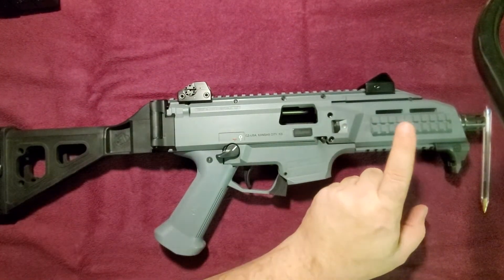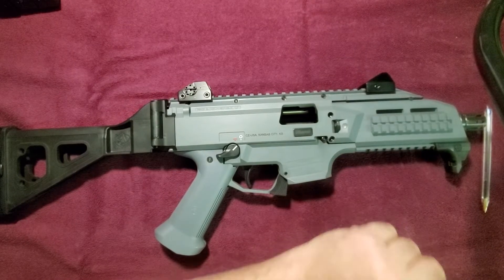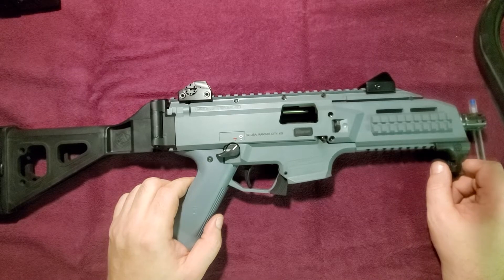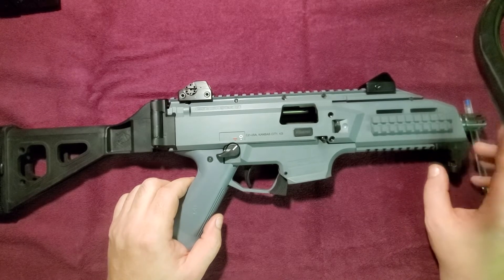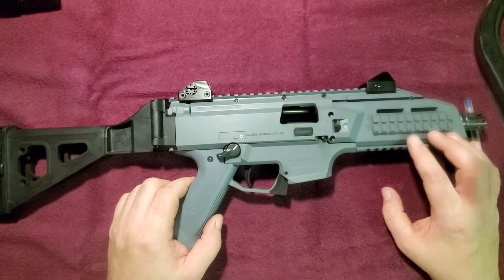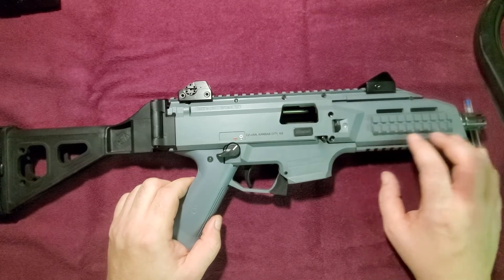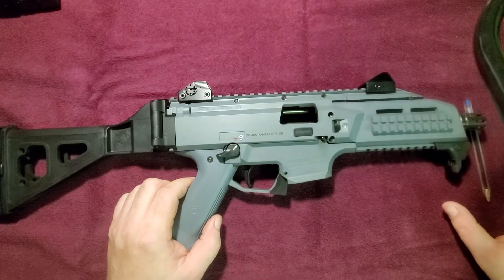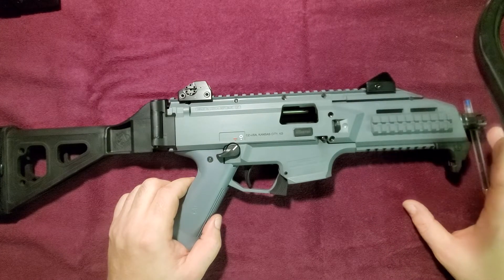A couple of things I don't like about the Scorpion: number one, this front grip. I don't know what it is I don't like about it, but it's gotta go. I've already ordered a foregrip from Strike Industries that has more of an appearance of a free-floating barrel.